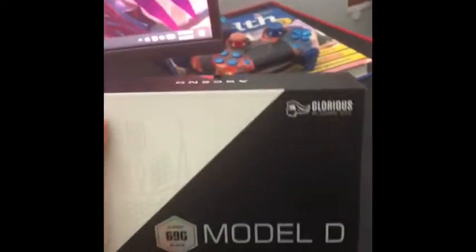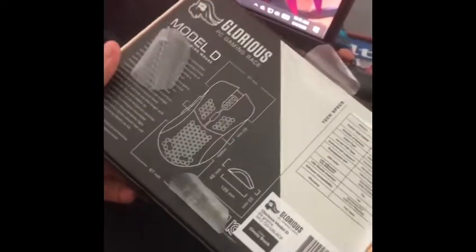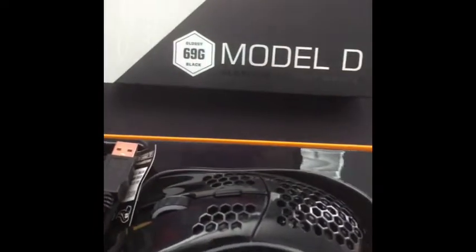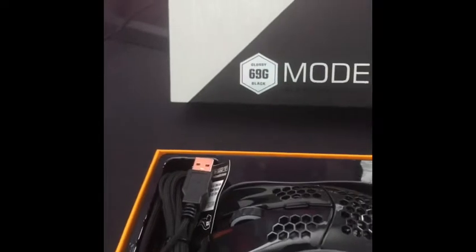Let's start unboxing it. I finally took off the tape — this was really hard, harder than it should have been. Anyway, let's just take this out of the box and see what's inside. Oh my god — okay, ladies and gentlemen, we finally opened the box. It was way harder to do even with two hands.